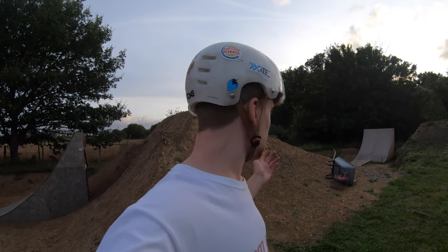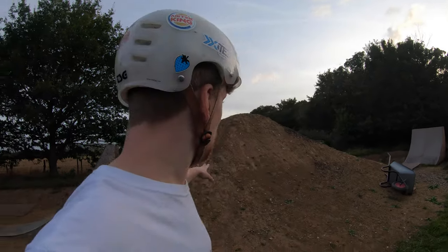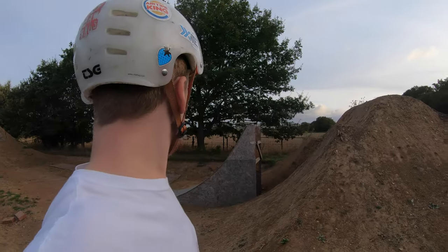Hello everyone, welcome back to the channel. Today I am at Sam's jumps in his back garden and I'm going to be having a little session on my jump bike. If you guys watch Sam's videos, you might have seen that I had a little session with him quite recently and it was actually super fun, so I decided I'd come here whilst he's away for a few days to have a little session on this hip jump here behind me.